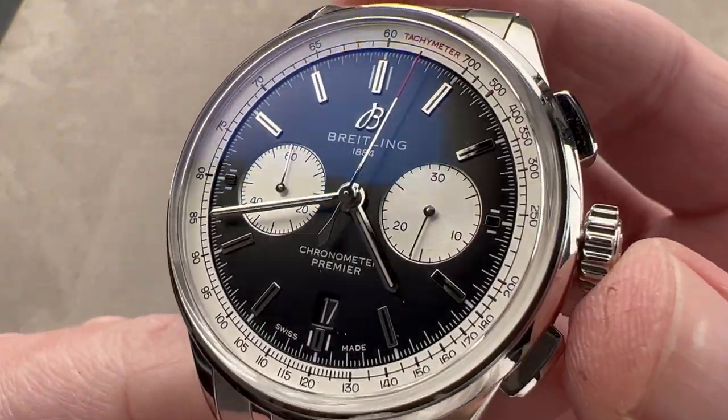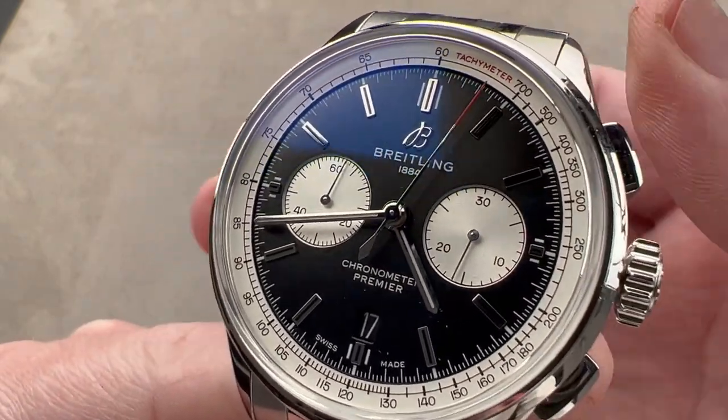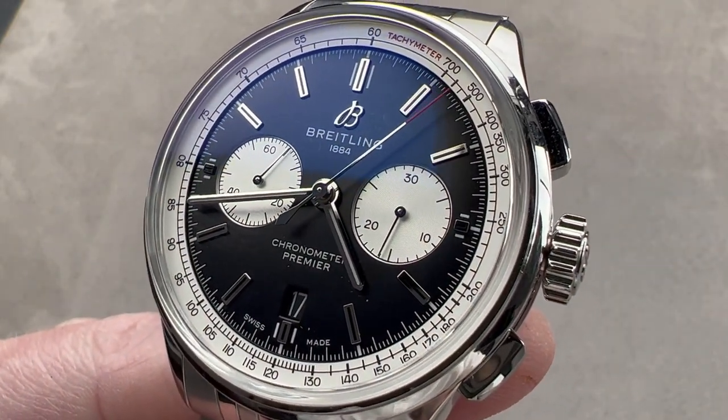Reach out to tmaso@thewatchbox.com for purchase and pricing details of this Breitling Premier Chronograph.